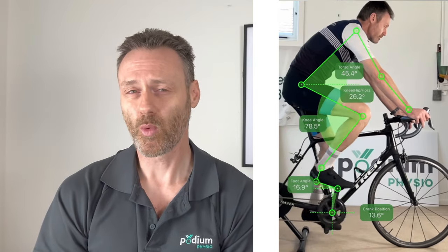I used my Emonda with the 175mm cranks on one day, then repeated the test with the Tarmac with the 160mm cranks at the same time on the following day. I tried to keep conditions similar between the two tests — both were done in the afternoon and both were done with a 5-minute warm up at 100 watts.